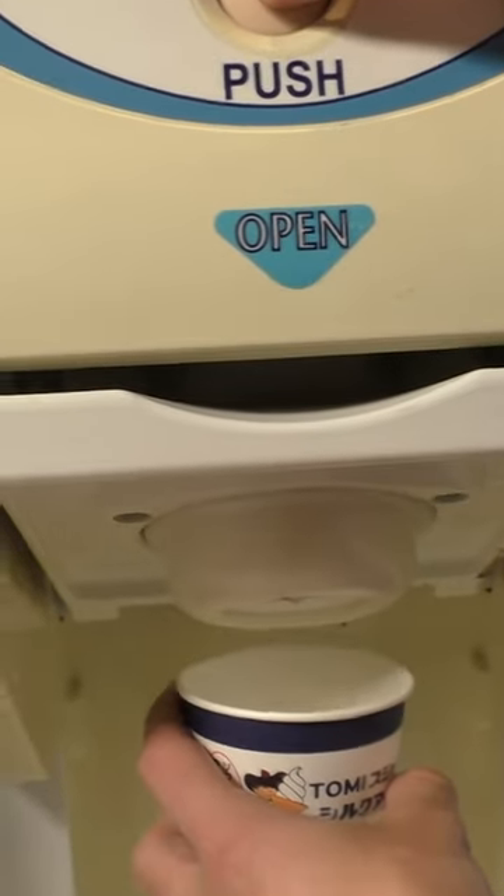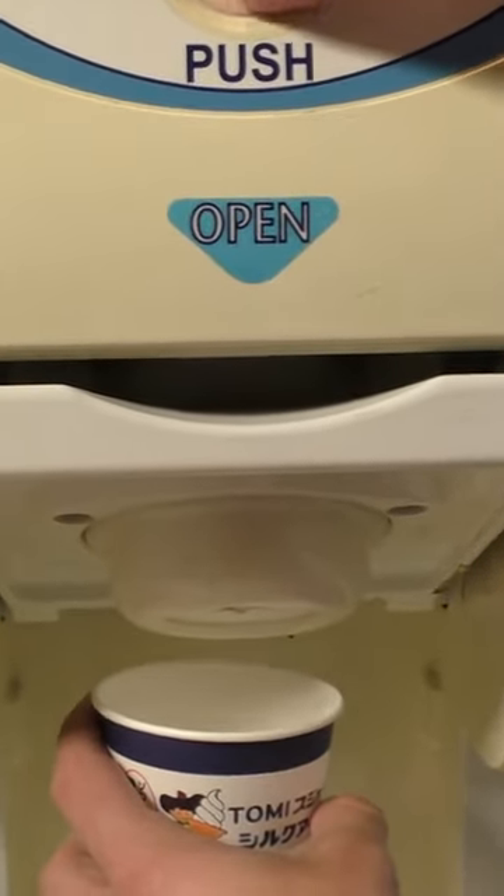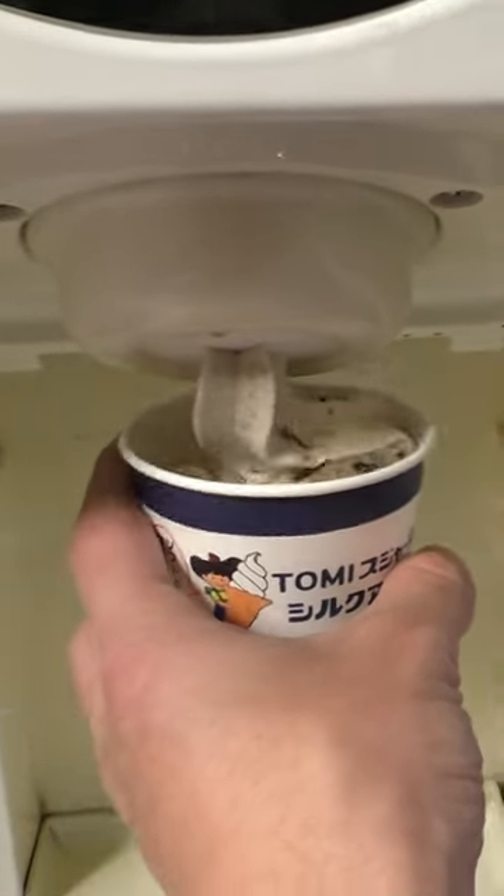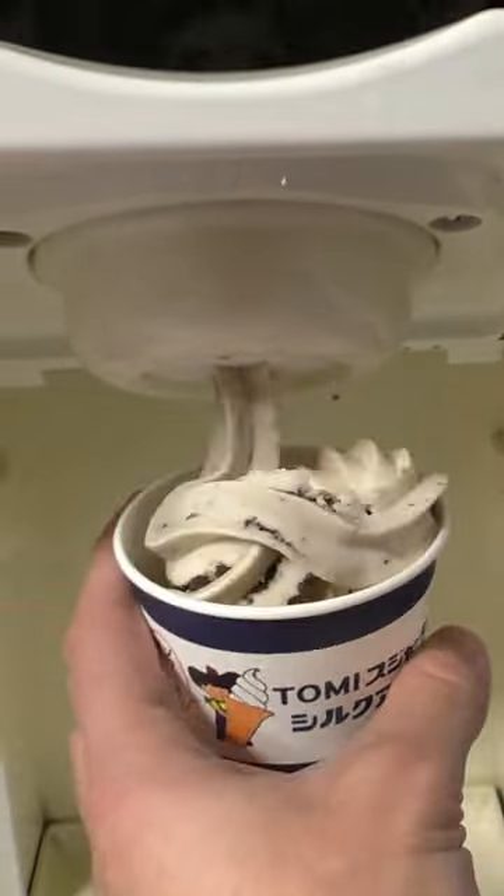So you take this little cup to the machine right beside the claw machine, insert it, press the button up top that says push, and then conveniently it dispenses your ice cream right out beneath it into your cup. Just like that you have a perfect spiral. Give a little taste — num, that is some really good ice cream!